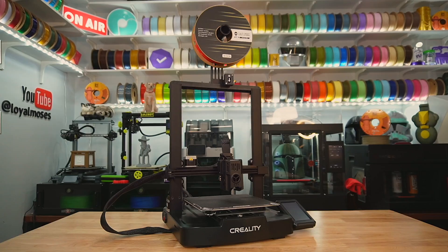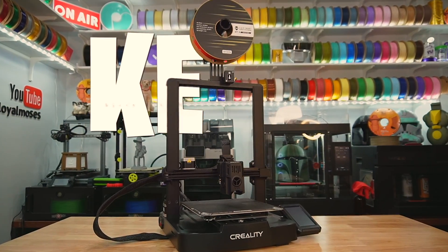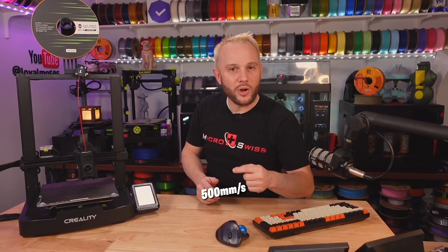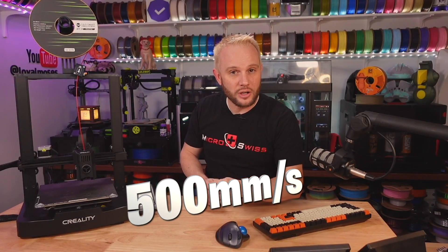Welcome into the studio. This looks an awful lot like the Ender 3 V3 SE, but it's not. This is the KE. Maybe the K stands for Klipper? I really don't know. But this is a 500mm per second bedslinger from Creality that everyone is in love with.